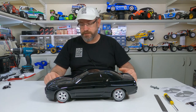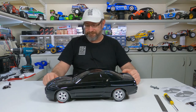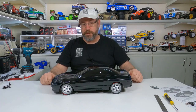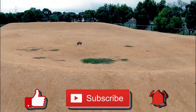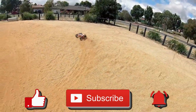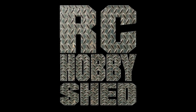We'll let that dry for another day or so and then I'll get on to the other body parts — got to put the rear wing on and the mirrors, and then get on to those awesome decals. Alrighty, so that's our video. Thanks for watching — if you're new here, subscribe, that'd be awesome. If you like the video, leave a thumbs up. See you on the next one.